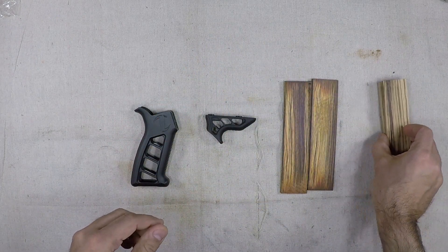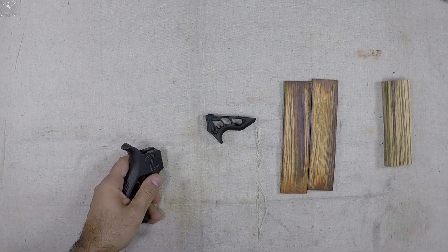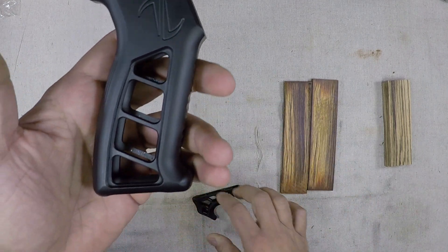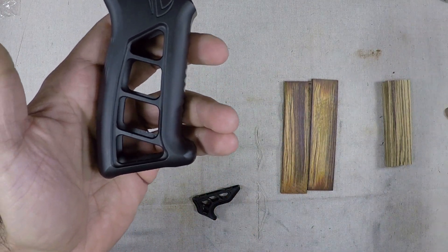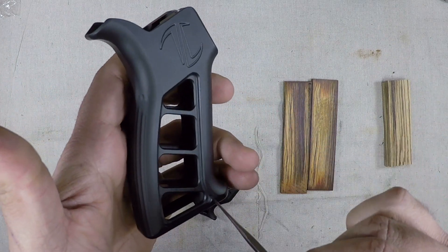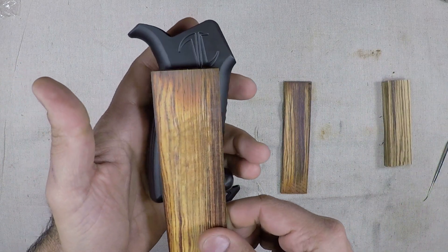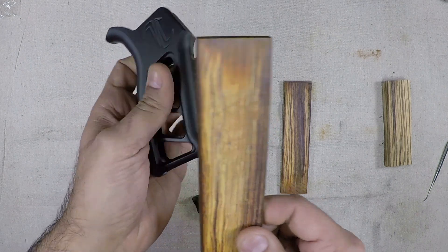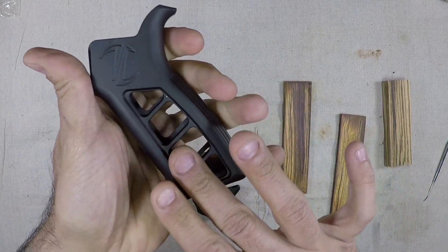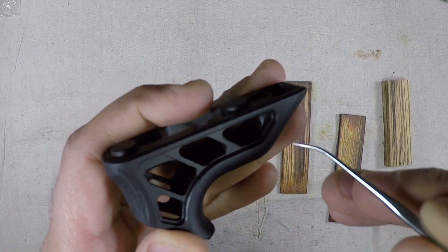The reason we picked this Timber Greek grip and hand stop is because on here there is a ridge. My thought is we can somehow inlay the wood into there and kind of still have the structure of steel but the accent of wood. Both the grip and the hand stop have this recess, so the challenge is how do we mimic this shape so we can stencil it onto our blanks.